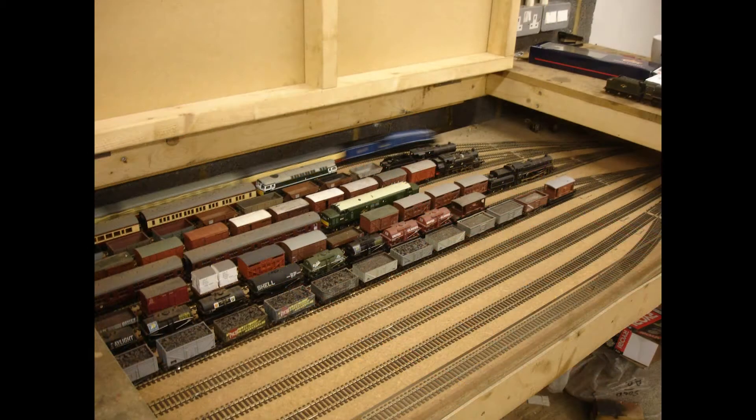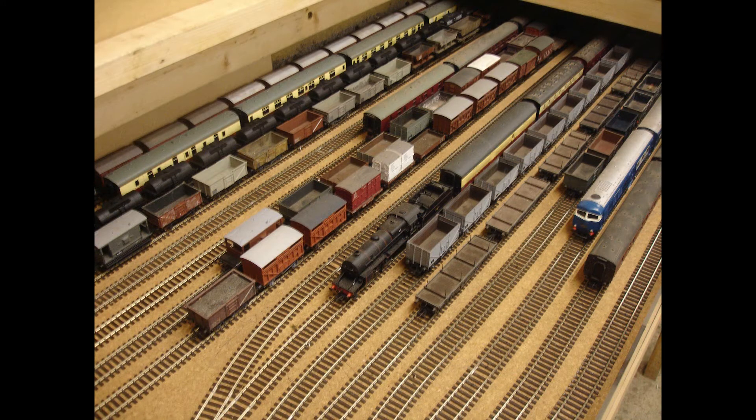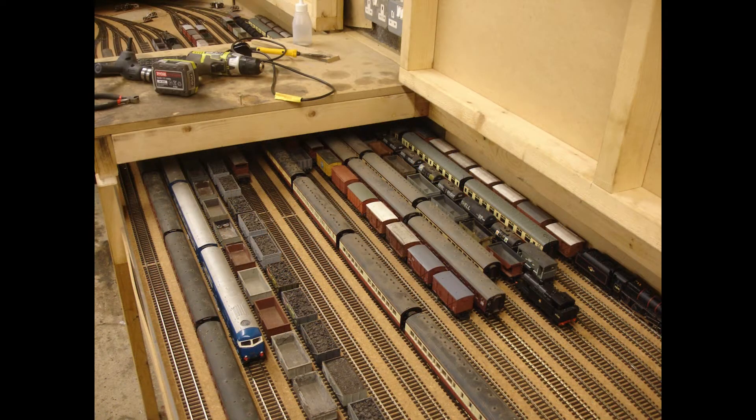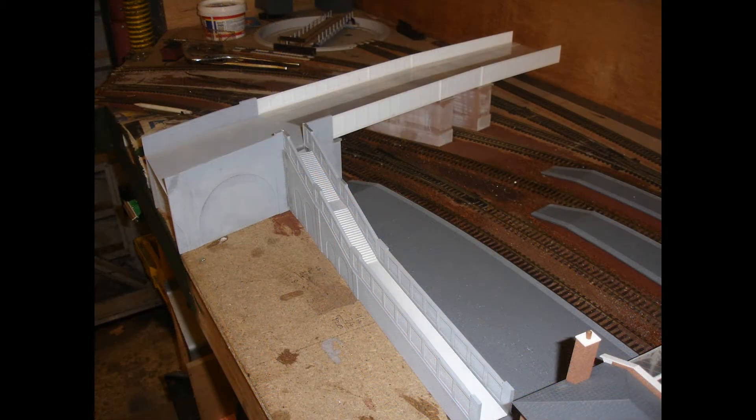This was because every time I wanted to run the layout it involved moving both cars out of the garage and fitting two big sections across the garage doors. Not an easy task as one of them was nearly eight foot long, was getting quite heavy, and had a fold-down trestle leg.